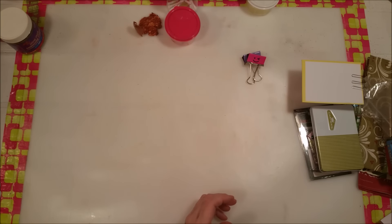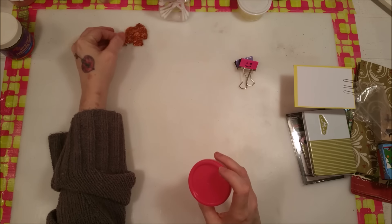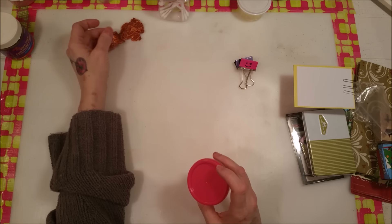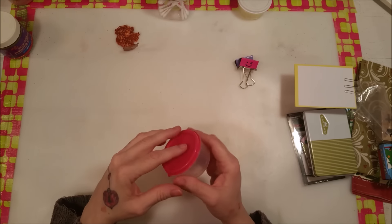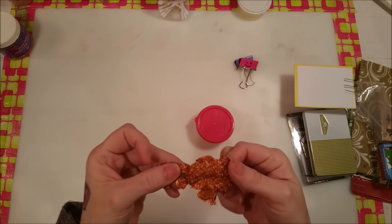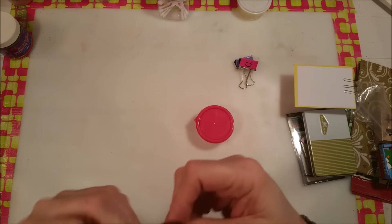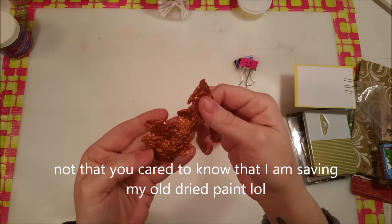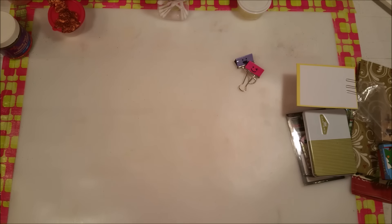We're also doing the giveaway announcement. I picked a couple of people out of a tupperware bowl. I also found some watered-down Inca Gold that dried up in a container — it peeled out of the bottom and looks really cool and rubbery, so I'm going to save it for a mixed media piece. Anyway, without further ado, let's see the winners!